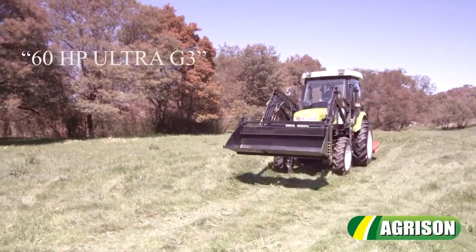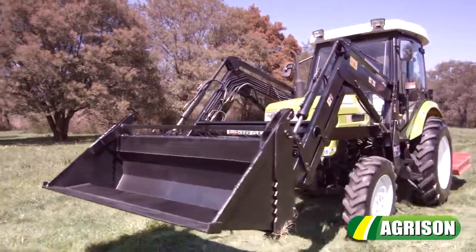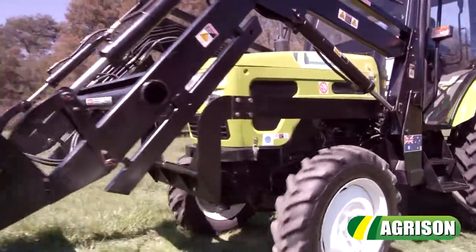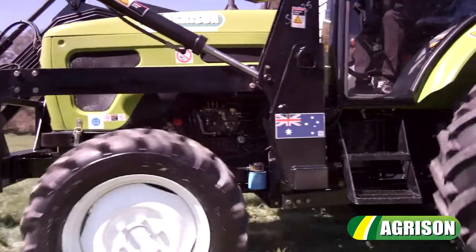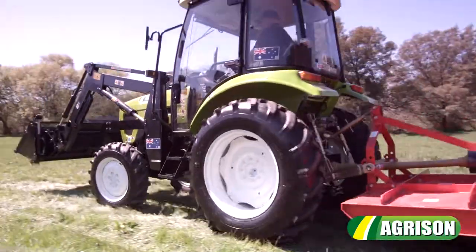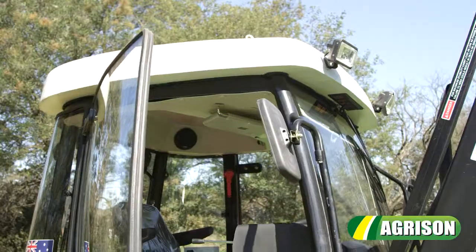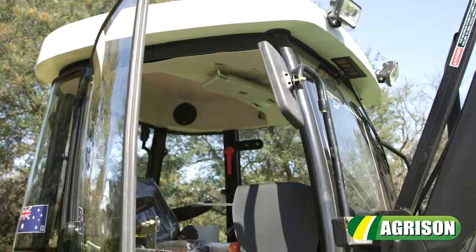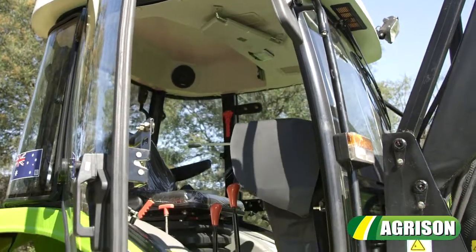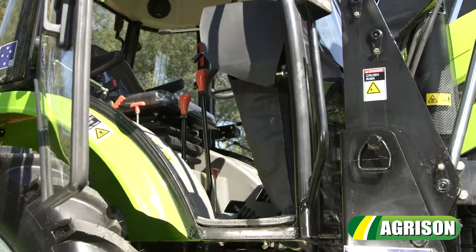The Agrison 60hp Ultra G3 is specifically designed to suit Australian conditions and engineered to offer reliability and the utmost versatility. The 60hp Ultra G3 adopts a user-friendly design so you can enjoy more time on your lifestyle property.